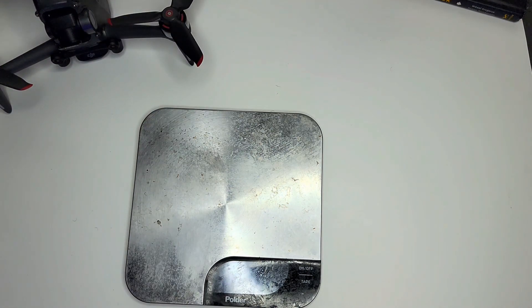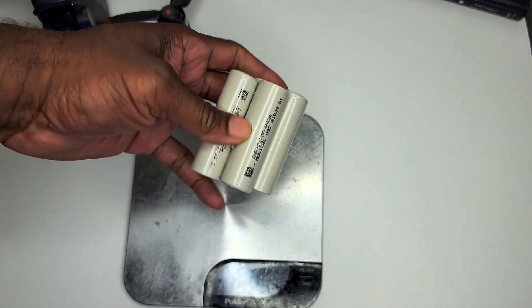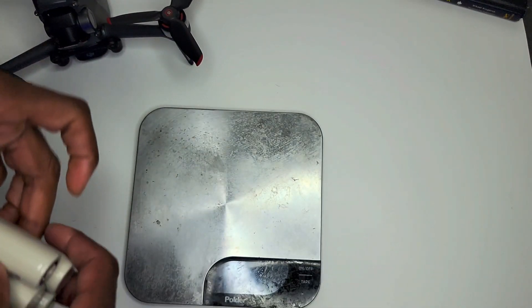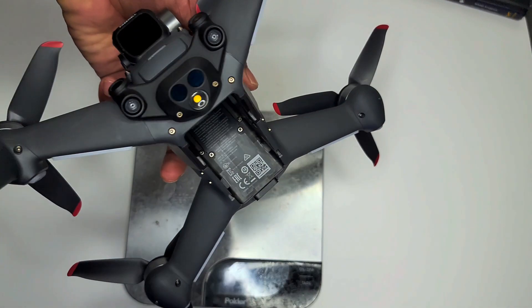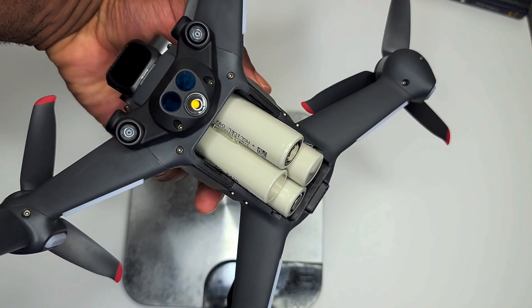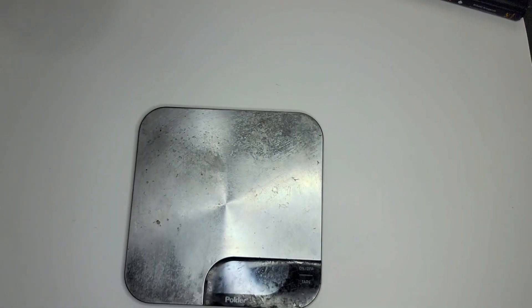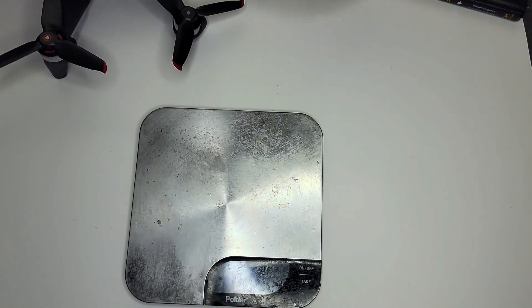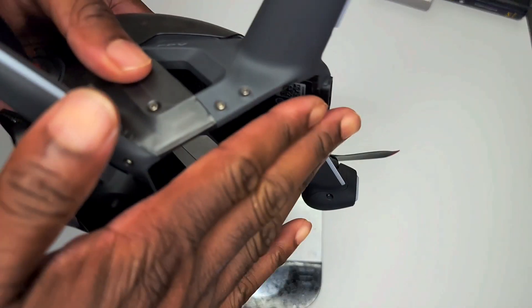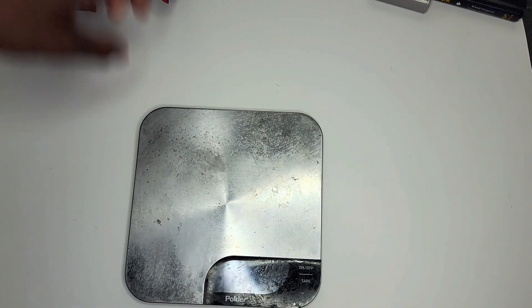I also thought about going with these bigger Molicel 4000mAh 21700 cells, but the drone's battery opening couldn't fit six of them — I could only fit four. So we're not going to go with these, but that was another option: 4000mAh would be a long-range drone and a half if you could get them in there. You'd have to figure out a way to support them with a base and a strap, but for now I'm leaving that out.